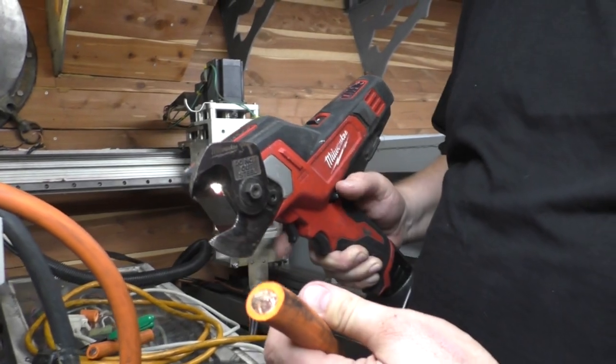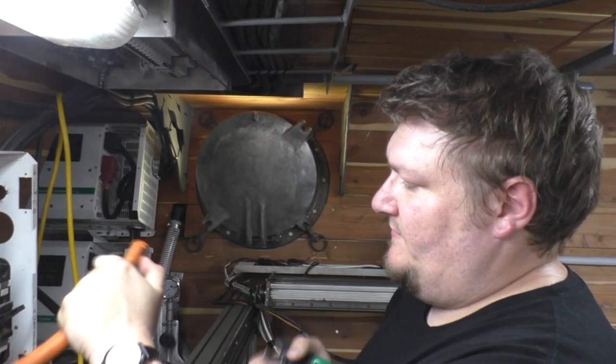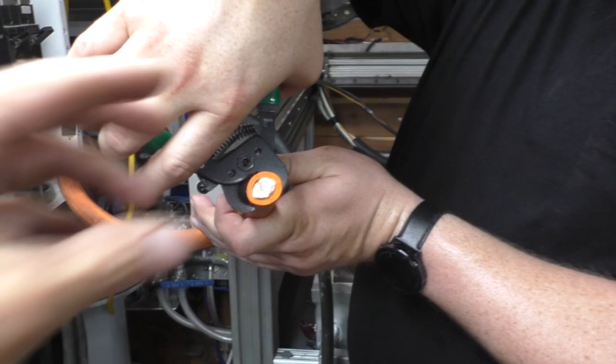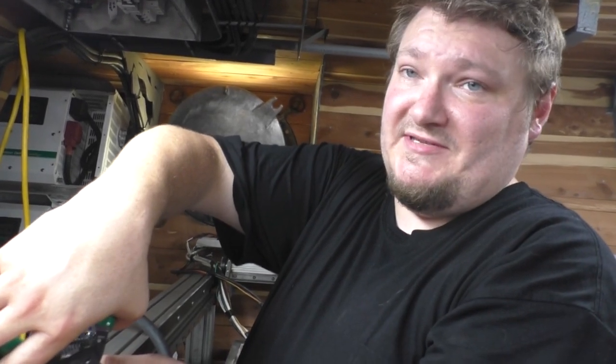That is a nice tool. How big a cable will that do? About MCM-250. MCM-250 — what the heck is MCM-250? It's two sizes bigger than that. This is four-ought. They make up to MCM-550, which would be like four times as big as that.